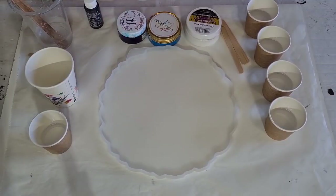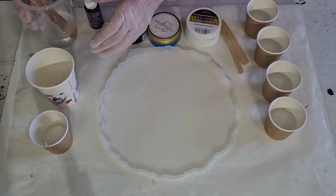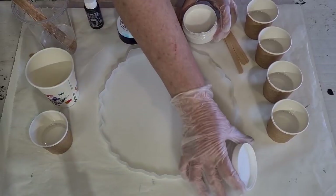G'day guys, welcome back! I'm going to try out another ring pour — just getting my gloves on. It's been almost 30 minutes since I mixed up my resin. It's getting quite warm and I've put it into these little containers here, trying to separate it to keep it from going off.